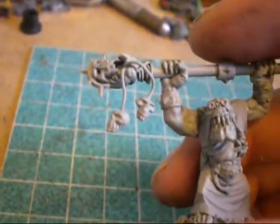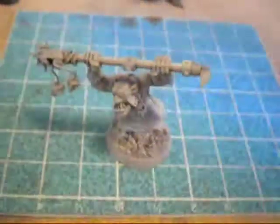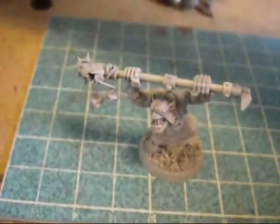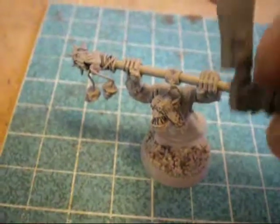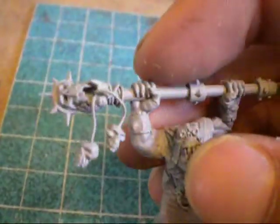Just a wire going into the mouth and then kind of wrapping around and coming back out. I just capped them off with little grot skulls. You get those from one of the knives — this knife, I believe — it has a grot skull on the bottom, and they work pretty cool for stuff like this.